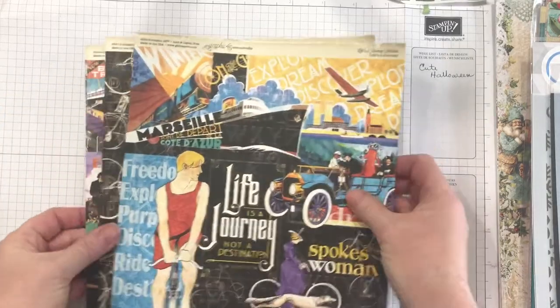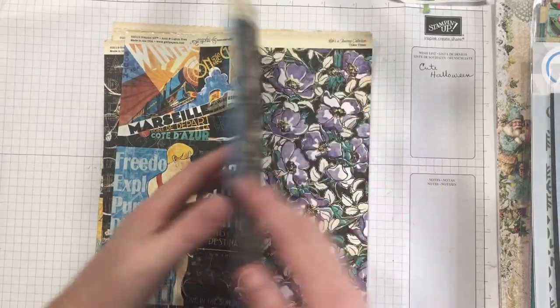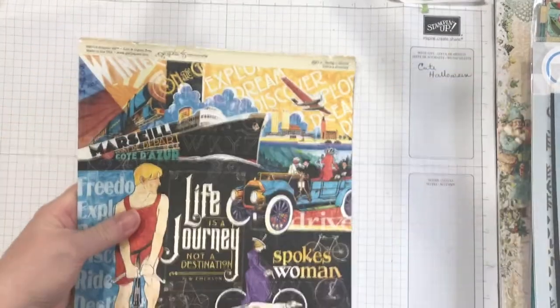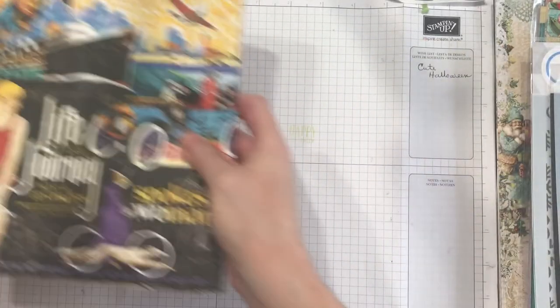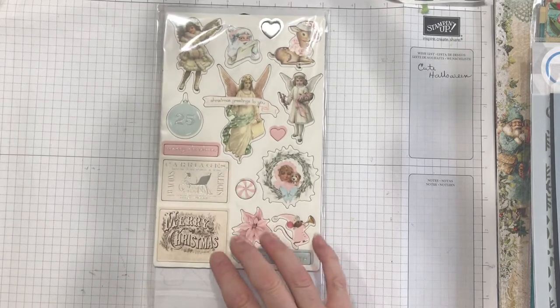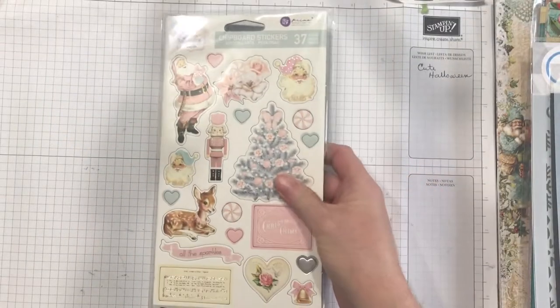I still have paper — these are extra pieces for the Life is a Journey from Graphic 45 that I'm using for my Men Who Built America, Downton Abbey, and Titanic journals. Then we have chipboard pieces that match the puffy stickers from Prima's Pink Christmas — I love that tree.